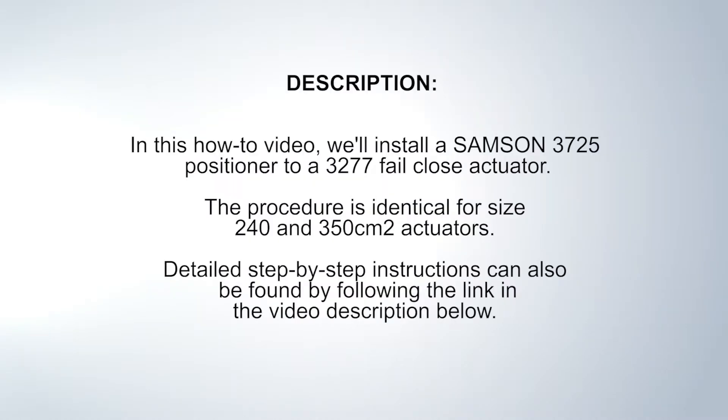In this how-to video we'll install a Samson 3725 positioner to a 3277 fail close actuator. The procedure is identical for size 240 and 350 square centimeter actuators. Detailed step-by-step instructions can also be found by following the link in the video description below.